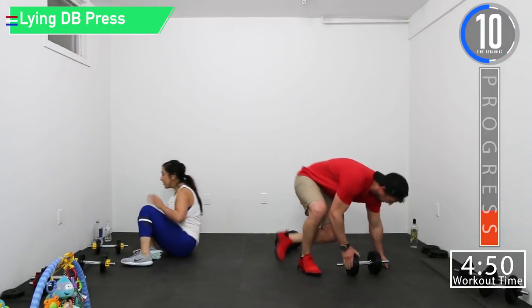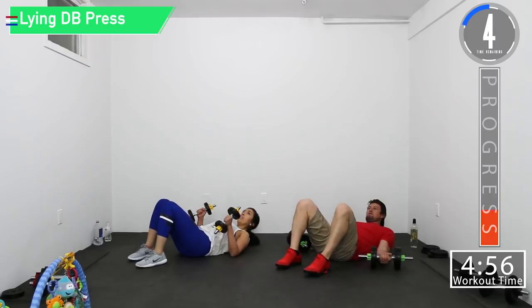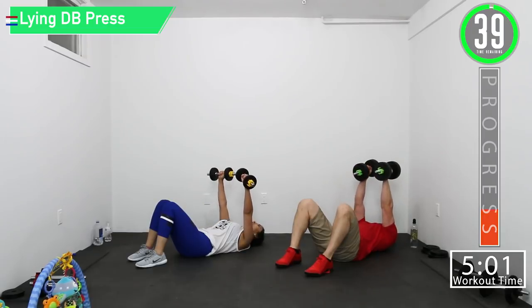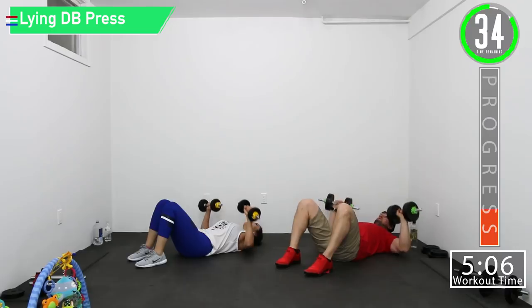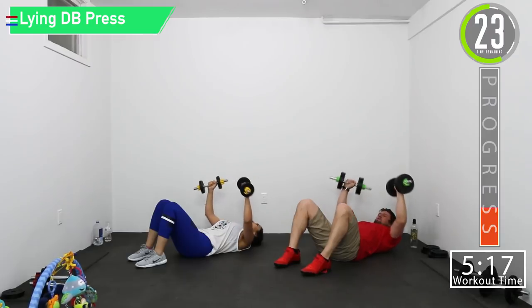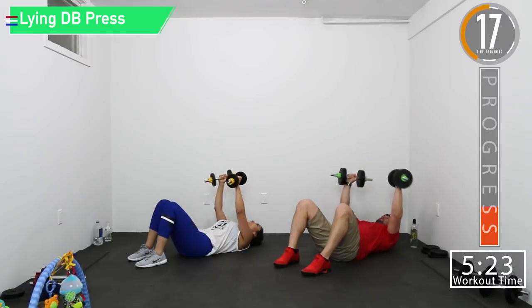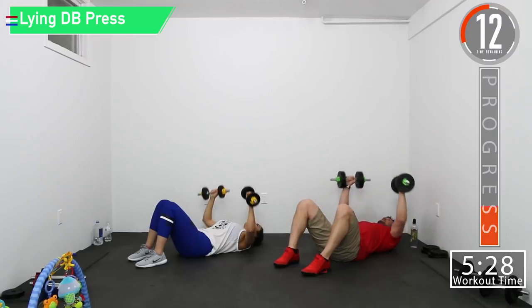Lying presses, third set right here. Let's go. Even parents got to get their workouts in — no excuses. Let's push it, get that squeeze, squeeze, squeeze, squeeze.